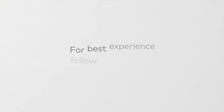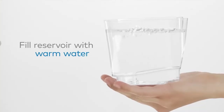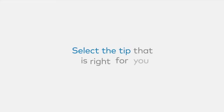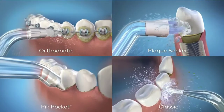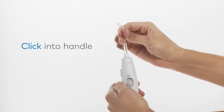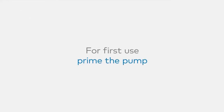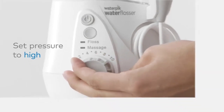Built-in timer and pacer pauses briefly at 30 seconds and 1 minute to help track flossing time. Delivers 1,400 water pulses per minute. Holds 22 ounces and provides 90 seconds of water capacity — no refilling required. Reservoir is top-rack dishwasher safe for easy cleaning. Easily control water flow with a convenient on/off handle switch. Removes up to 99.9% of plaque from treated areas and is up to 50% more effective than floss for improving gum health.